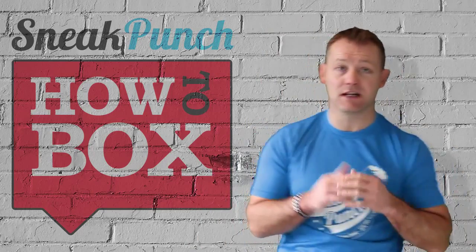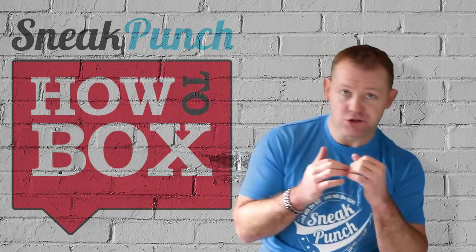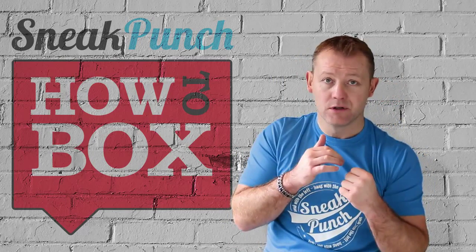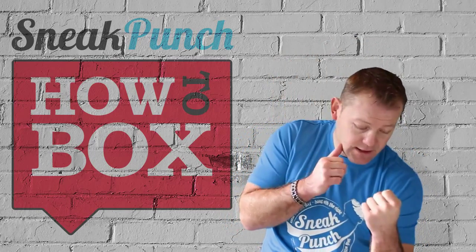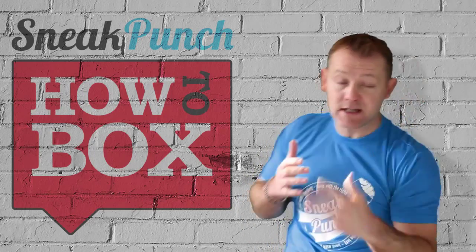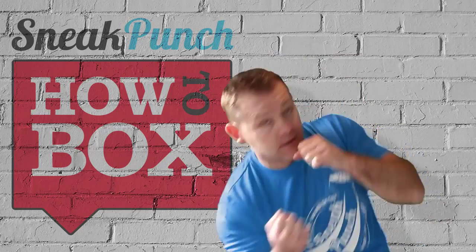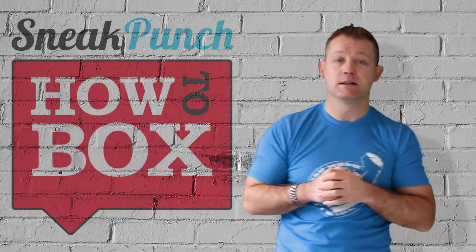Practice that on the bag — it's a nice one to do. It's not a hard shot, it's not a power shot, it's just a slip and you come back with that punch. So you slip there, jab hand up with a shot. The same thing if you're a southpaw — you slip and bring it up, slip and bring it up.